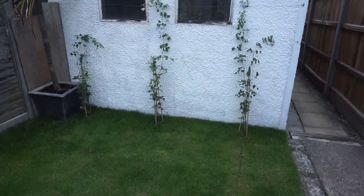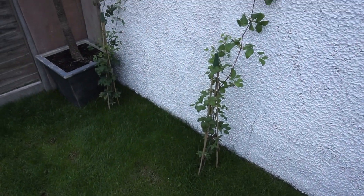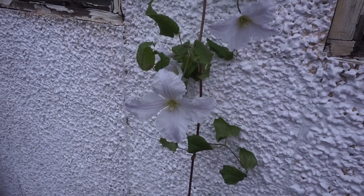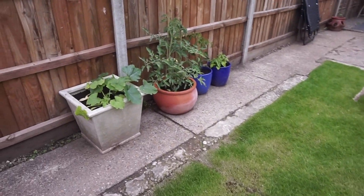We ended up planting three clematis down the bottom of the garden, so that when they grow they kind of cover the garage and they have the most beautiful white flowers. Some of the flowers have already come out, and we put wire across just so that the clematis had a bit of support whilst they were growing. The vision here is that the clematis completely covers the garage, and when we take the garage down we'll replace it with a fence and then the clematis can grow on the fence.